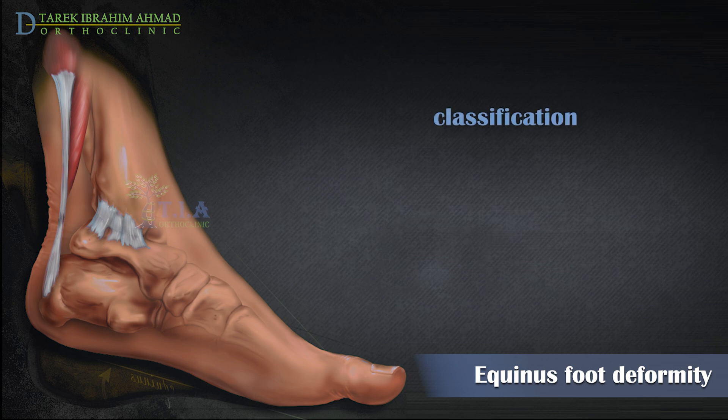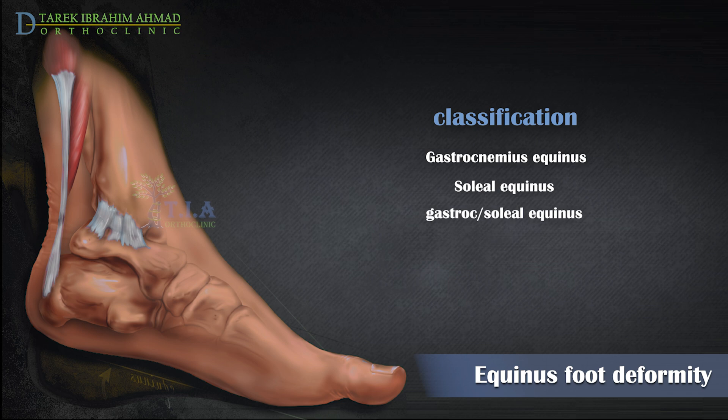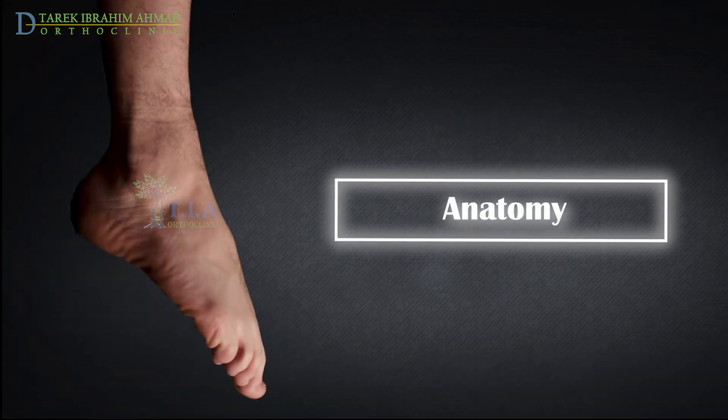A True Equinus can usually be assessed as one of four basic types. Gastrocnemius Equinus. Anatomy.